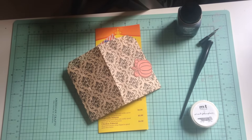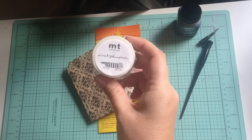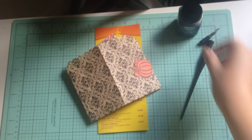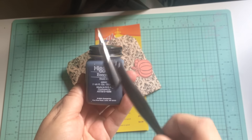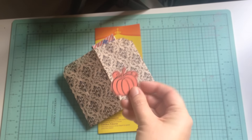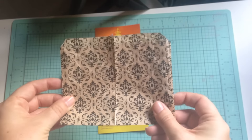I also have this new washi tape with cats on it — I thought that would be fun. For ink this week, I need to practice calligraphy, so it's back to my basics and a simple black ink. I've got a pumpkin die cut from some mail I received last week.